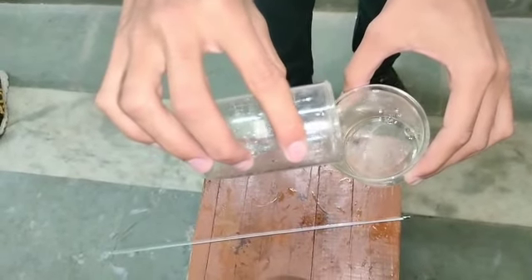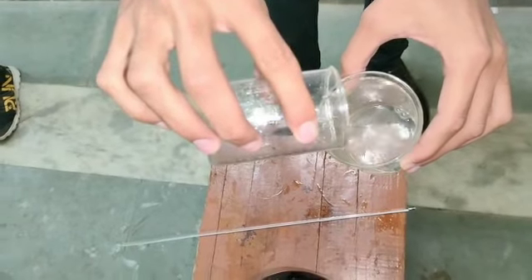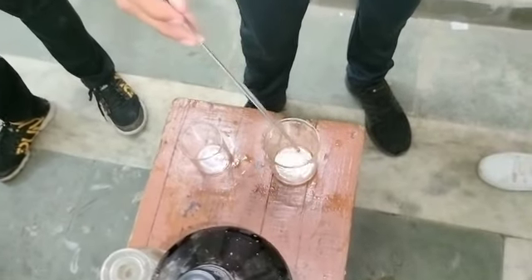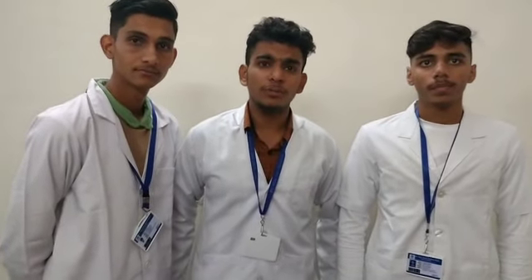Now we measure the temperature of NaOH and HCl. After 5 minutes the temperature of NaOH and HCl is approximately 46 degrees Celsius. The result is 46.5 kilojoules.